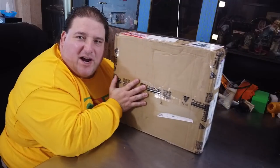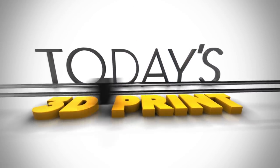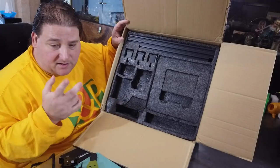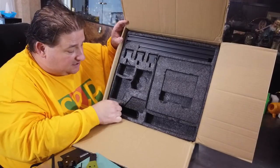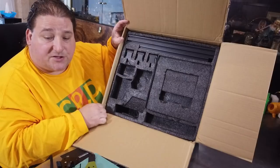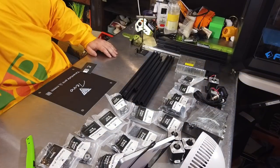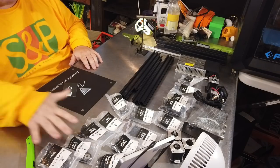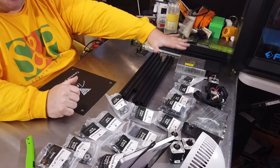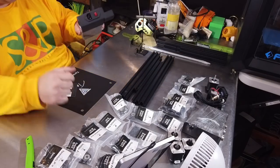Welcome to today's 3D print. We are working on the TiVo Tarantula Pro. The packing is excellent — everything fits in its proper spot in nice high-density foam. They do a decent job. As you can see, we have a smorgasbord of parts. What you don't see is the bed and chassis. These are all your baggies of parts, all your frame pieces, and it's a complete kit — you have to build everything.